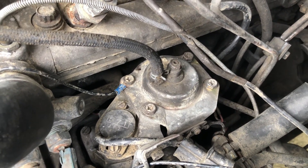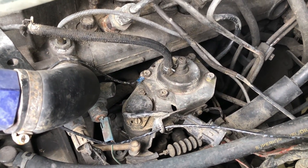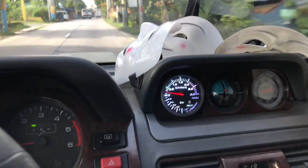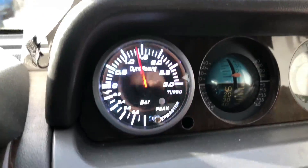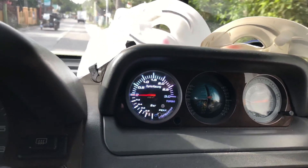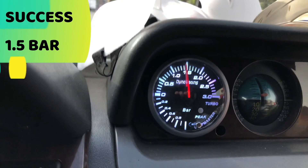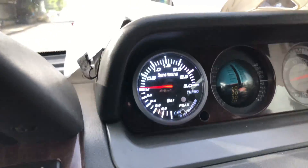It's back together now, so I'll just put the intercooler back on, take it for a test drive, and see what power we have. After the test drive — that means we can add some more fuel.